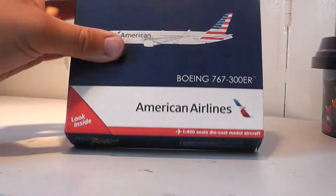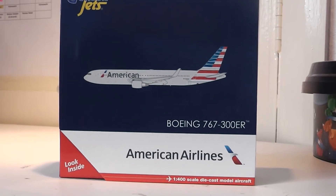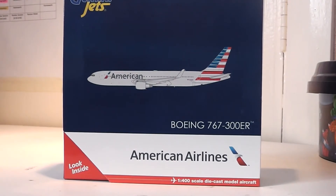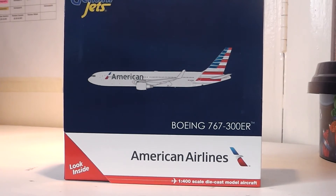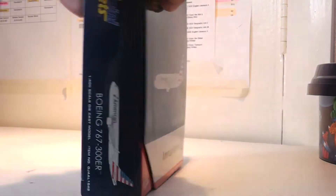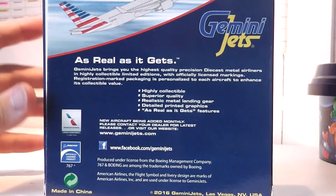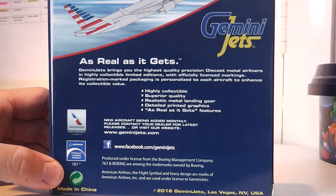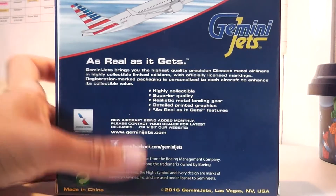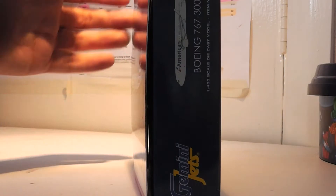This is in fact the American Airlines 767-300 by Gemini Jets — the 2016 release of registration November 393 Alpha November. The box has the usual Gemini Jets markings on the outside, it's in pristine condition, with the 767 noted at the bottom and a 2016 release date visible. Without further ado, let's open up and see what we have.